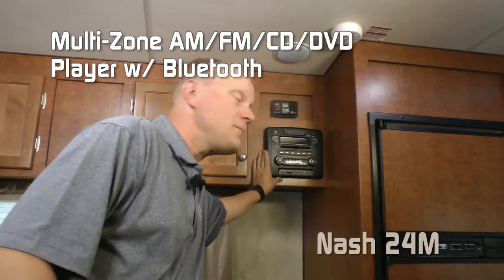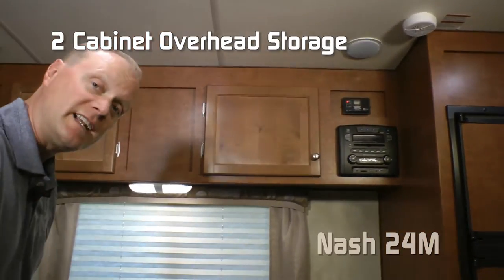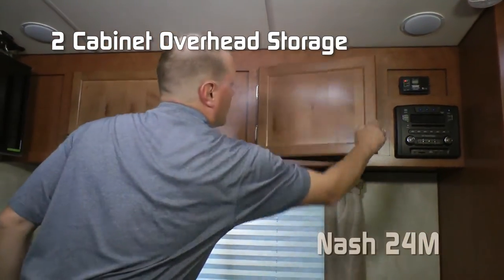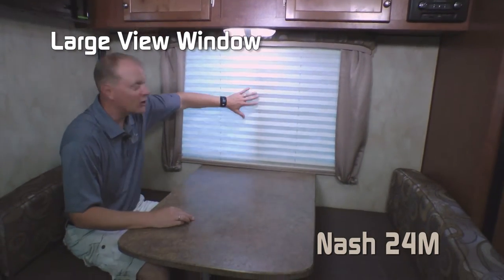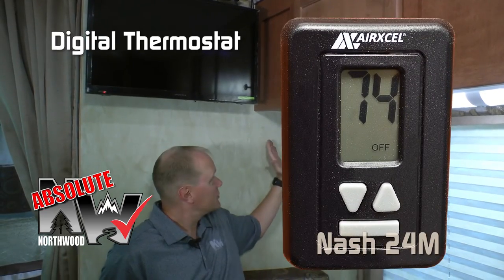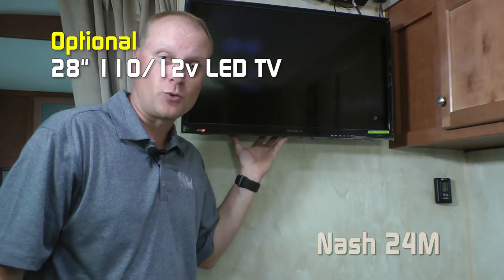AM/FM/CD/DVD player, multi-zone, Bluetooth capable. Over here in the dinette area, two large overheads for more storage. Standard booth dinette configuration that converts into a bed and large view window. Another Absolute Northwood feature is the digital thermostat, which controls both your furnace and your air conditioning. Optional 28-inch 110/12-volt TV.